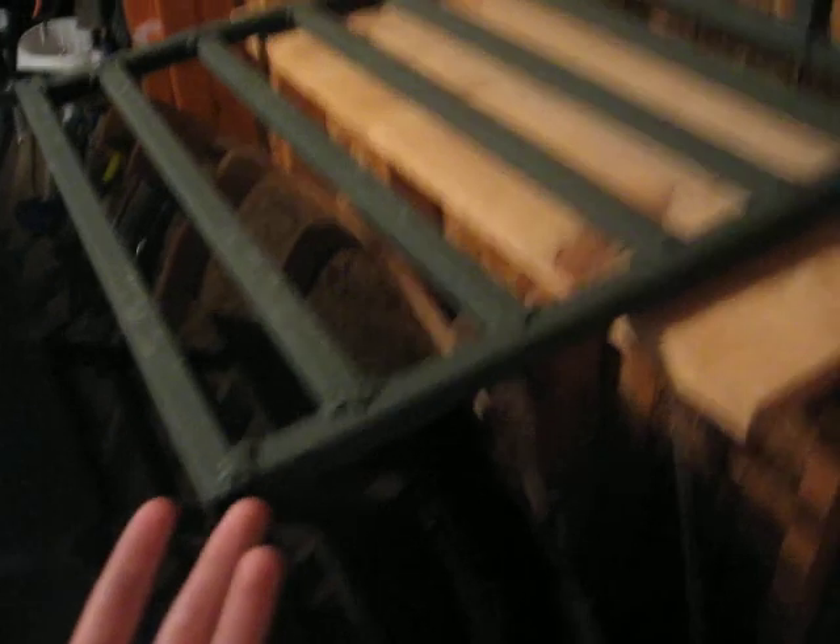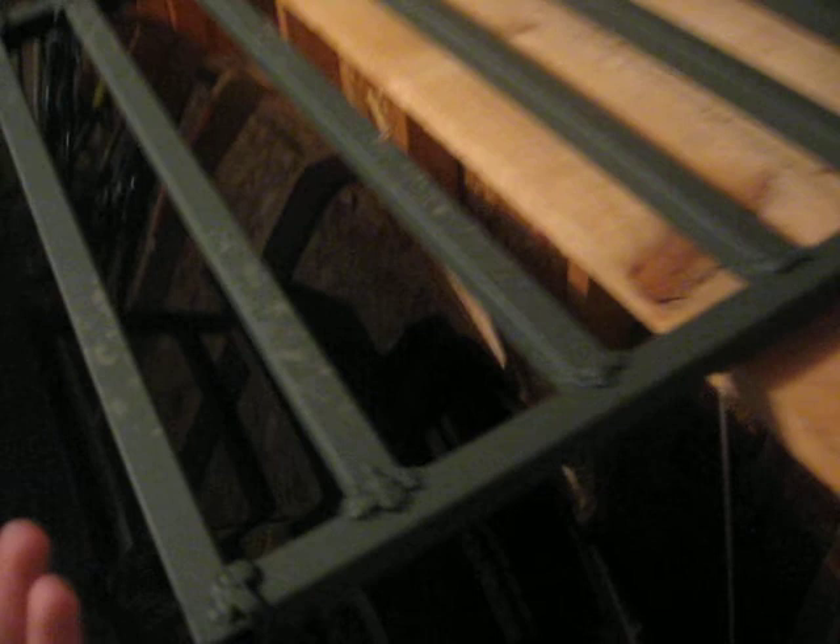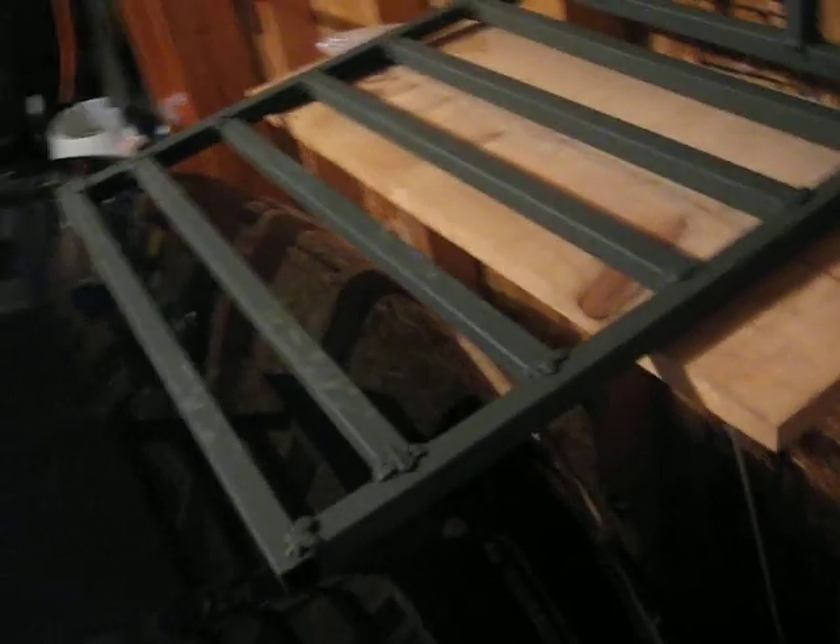Three-quarter inch steel box tube — you probably need about 20 feet. I know that's kind of a lot, but that accounts for if you screw up or want to add things, like a foot rest, which I thought about but didn't have time for. You could probably get away with 15 feet.